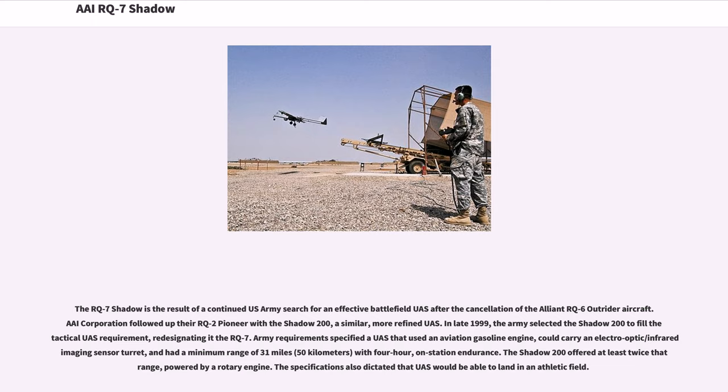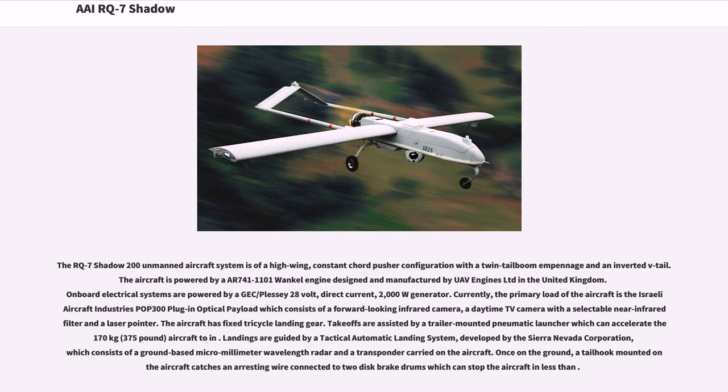The specifications also dictated that the UAS would be able to land in an athletic field. The RQ-7 Shadow 200 unmanned aircraft system is of a high-wing, constant-cord pusher configuration with a twin-tail boom empennage and an inverted V-tail. The aircraft is powered by an AR-741-1101 Wankel engine designed and manufactured by UAV Engines Limited in the United Kingdom. On-board electrical systems are powered by a JEC/Plessy 28-volt, direct-current, 2000 W generator. The primary load of the aircraft is the Israeli Aircraft Industry's POP-300 plug-in optical payload, which consists of a forward-looking infrared camera, a daytime TV camera with a selectable near-infrared filter, and a laser pointer. The aircraft has fixed tricycle landing gear.